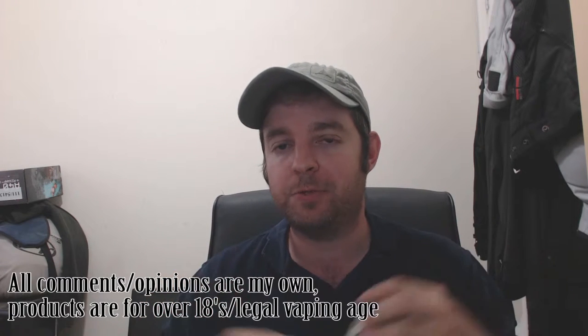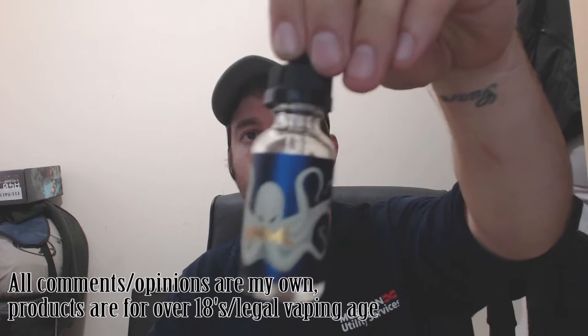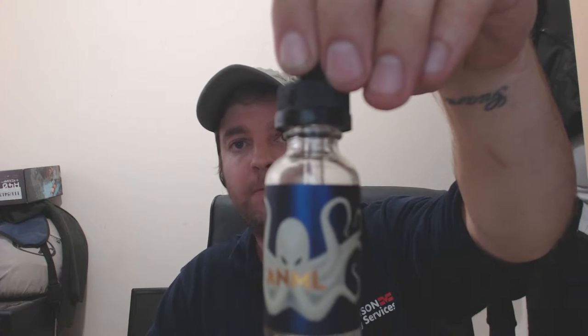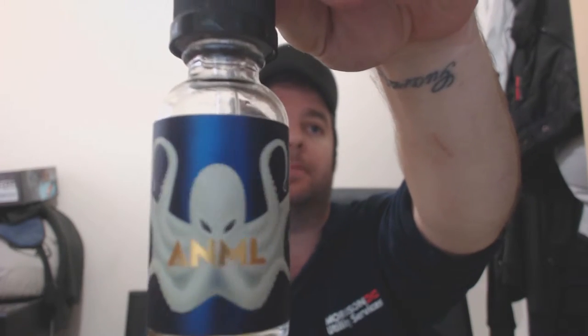Hello YouTube, welcome back, Jay Flip Vapor. Got another eJuice review for you today. We have the legendary eJuice Looper by Philip Rock, part of his animal range.